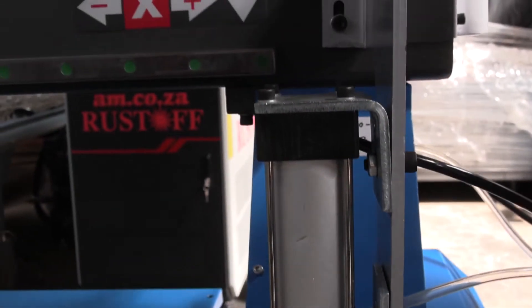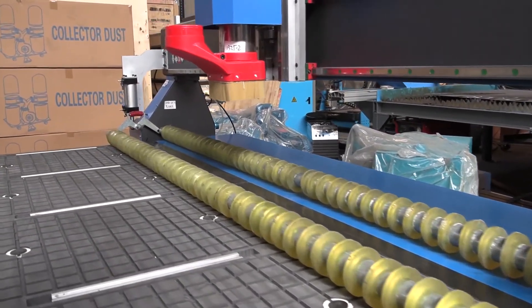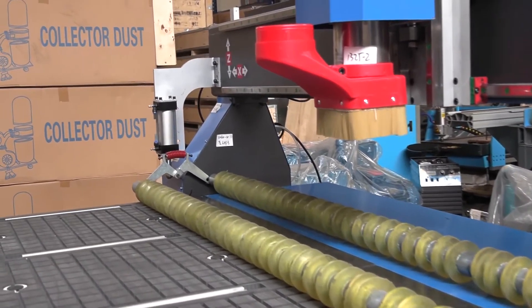The push-down roller system is also compatible with most Chinese-made CNC routers, and an easy-to-follow self-installation guide is included.